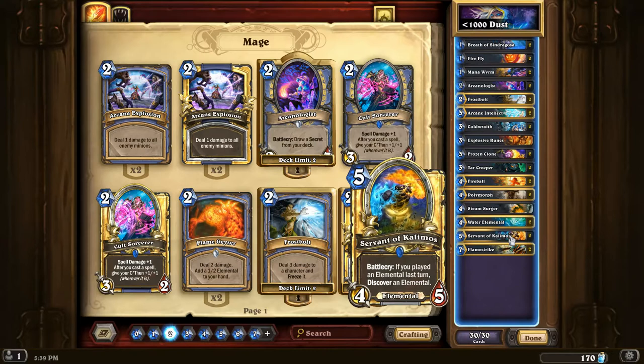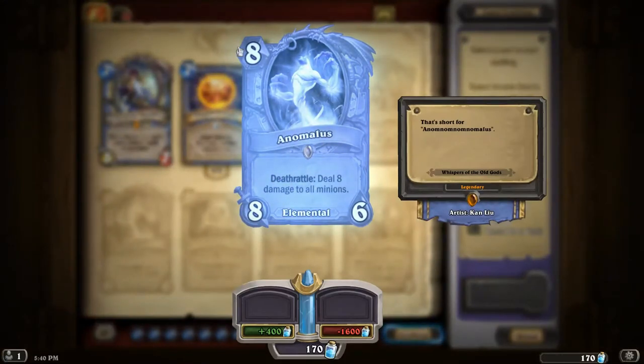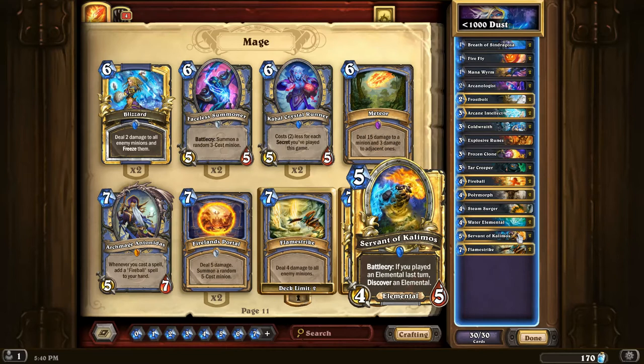The only remaining elemental-requiring effect in the deck is Servant of Kalimos times two. If you played an Elemental last turn, you discover an Elemental, which is actually pretty cool because there are some Elementals like Ragnaros or Anomalus that are big cards you normally wouldn't want to put in your deck. But if you know the game is going to go long, you can just pick one off a Servant of Kalimos and put it on the board as a big threat. Anomalus, for example, has a Deathrattle that deals eight damage to all minions, forcing your opponent to play around it. So the versatility with these discover effects from Servant of Kalimos is actually quite good.